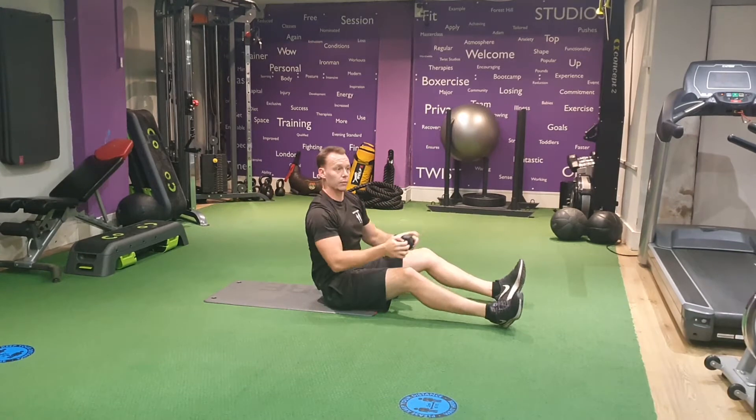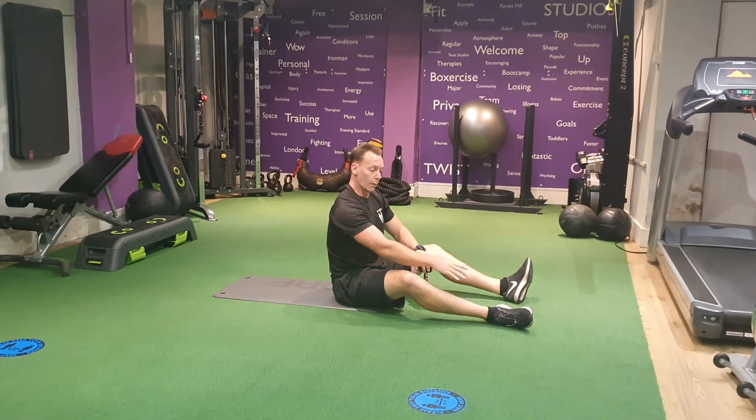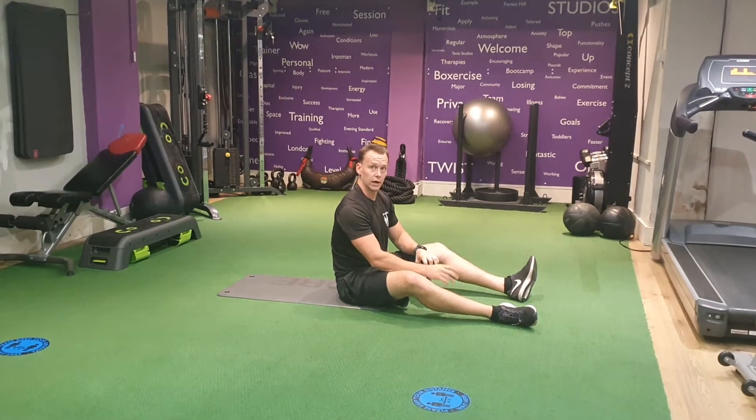From this position, you're going to sit up and raise your feet at the same time. If you need to, pop your heels down on the floor in between every time you come up.